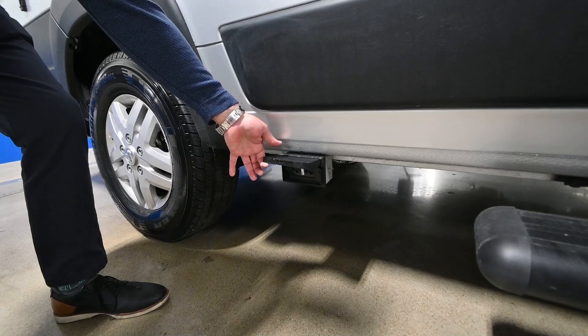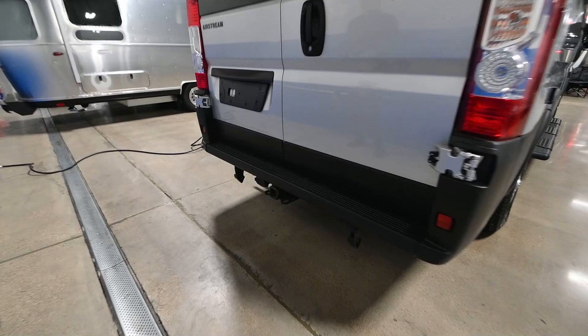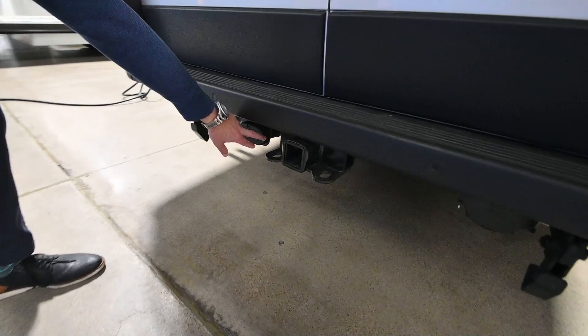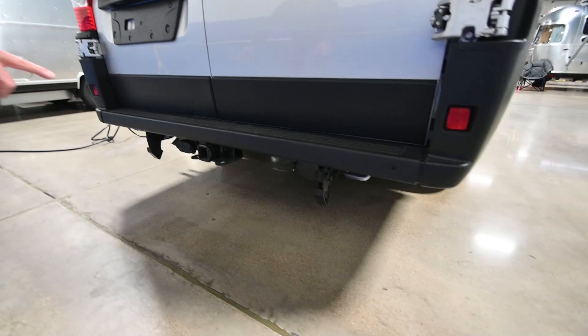As we walk around the rear of the van, we're going to see familiar things. We're going to see a tow hitch. This hitch has the capability of towing up to 3,500 pounds. We're going to have our seven-way connector already here for towing a trailer, or we even have a four-way connector for just a small cargo trailer. We're also going to see skid plates on the back just in case you were to go over a low patch — it's going to keep your vehicle from bottoming out.